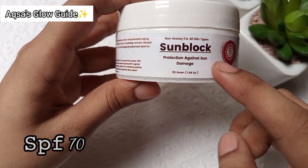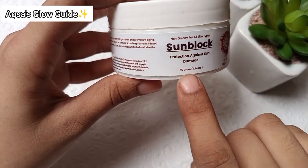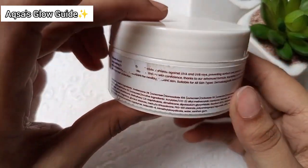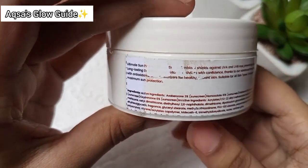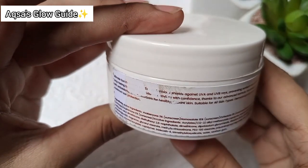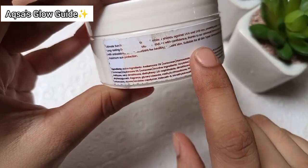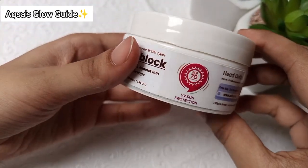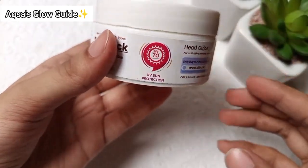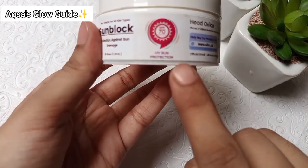It is SPF 70, protects against both UV rays, is not greasy, and is suitable for all skin types. You can check the ingredients if you want to pause. It has been verified as a halal product — you can scan the code to confirm.